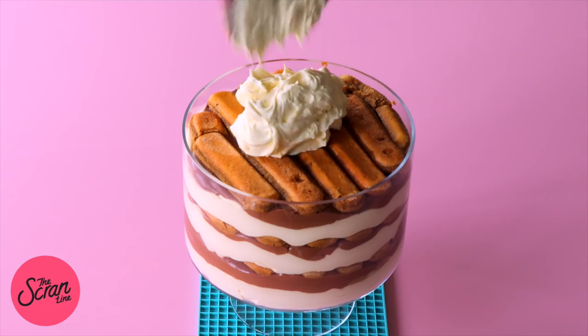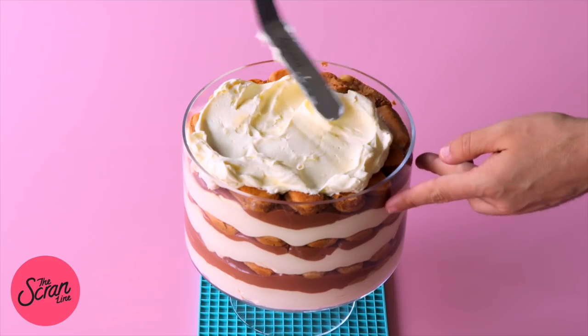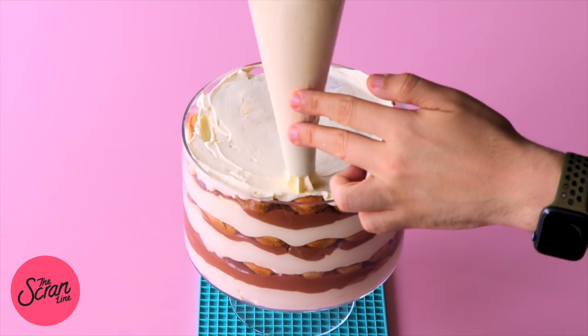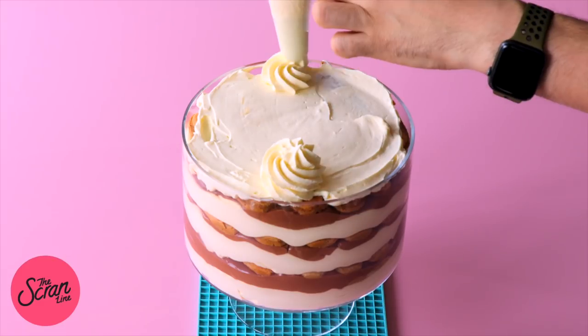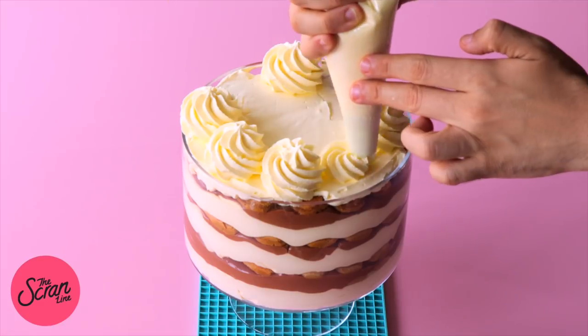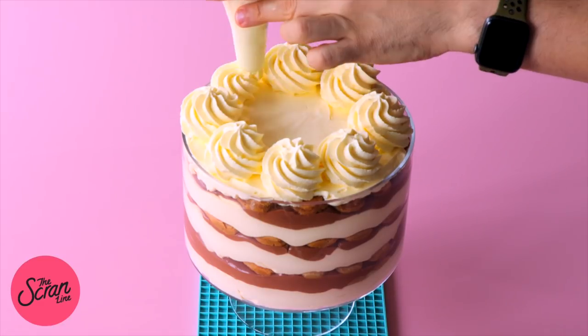I've spread a thin layer of whipped cream on top of the final layer. Then add some cream to a piping bag fitted with an open star tip and pipe swirls of cream around the trifle. Set the trifle in the fridge and let's move on to making the chocolate curls.